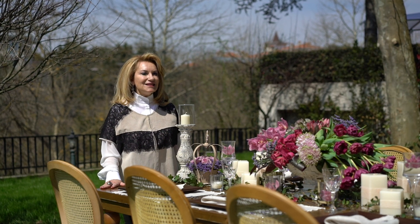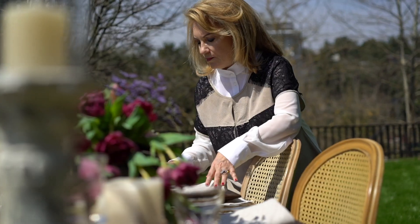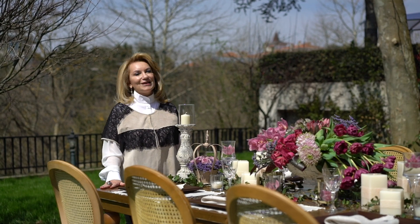I love these linen napkins and placemats with the design I created for you. I hope you like all the details. Let's have a look at this table.